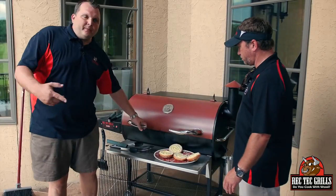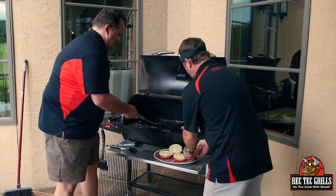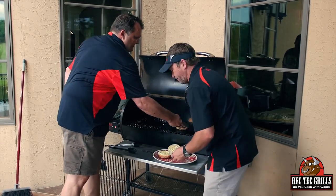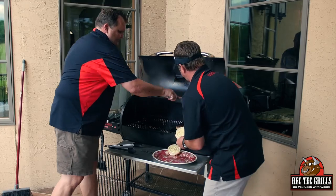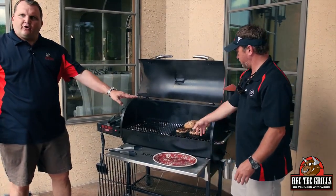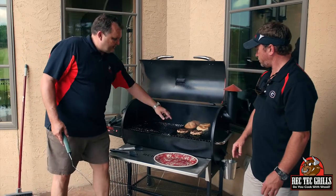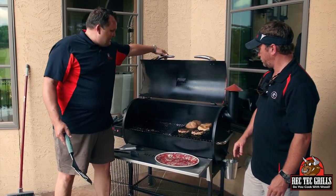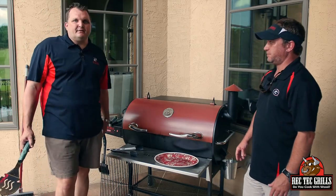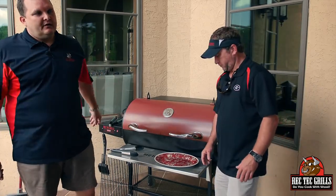These have been four minutes — we're going to flip them. Go ahead and put those buns in the back there. We're going to toast our buns also. These are going to go quick. Man, that sear kit gives it a great sear across the whole burger. About another four minutes. The buns are only going to take about a minute.